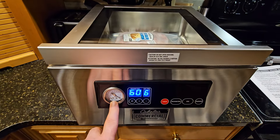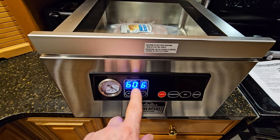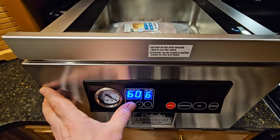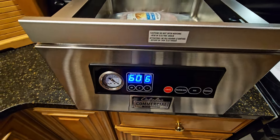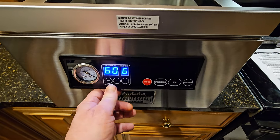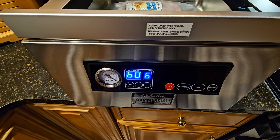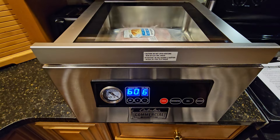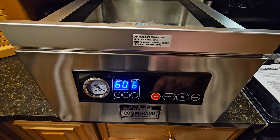On the front it has a vacuum chamber gauge and then two timers — a vacuum timer and a heating element timer. You adjust the time using the set button and can move it up or down. For most general applications, 60 seconds is good. Press set again and you can change the heat timer; it's about three to nine seconds. Right now it's set on six, which is the setting for wet stuff.